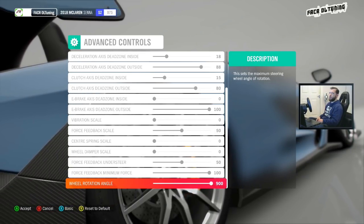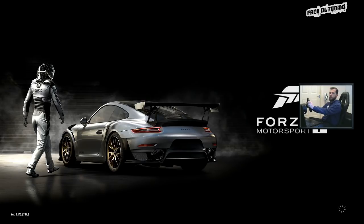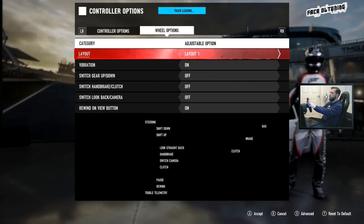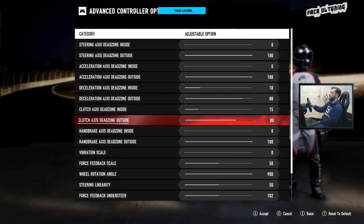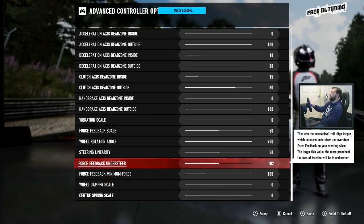I transferred the figures over and put them into Forza Motorsport 7, and honestly it has never felt so good — better than normal steering, and I used to hate simulation steering. My new wheel settings: 0/100, 0/100, 18/88, 15/80, 0/100 on the handbrake. Vibration scale was 0, feedback smack in the middle at 50, wheel rotation at 900, steering linearity at 50.